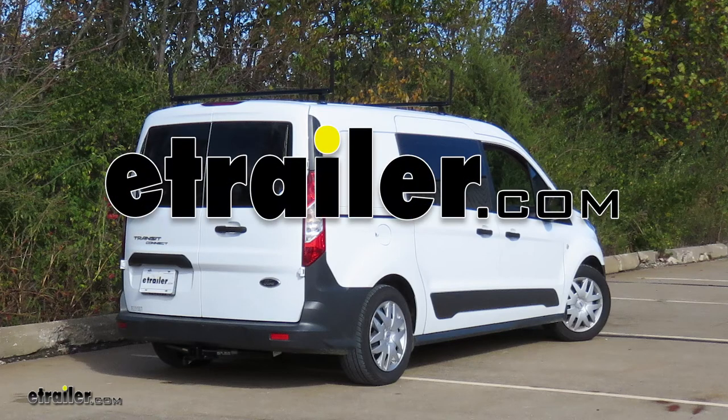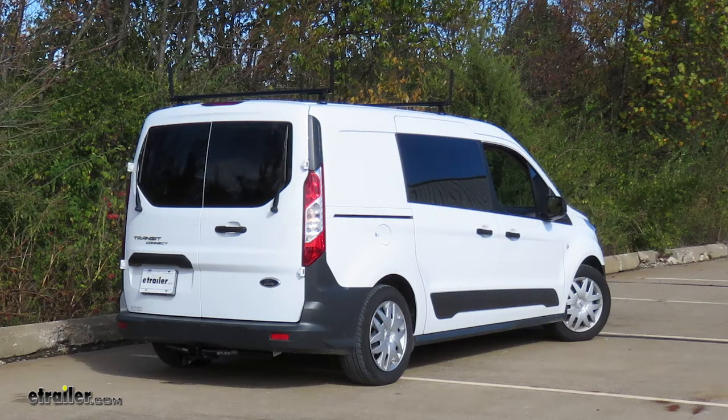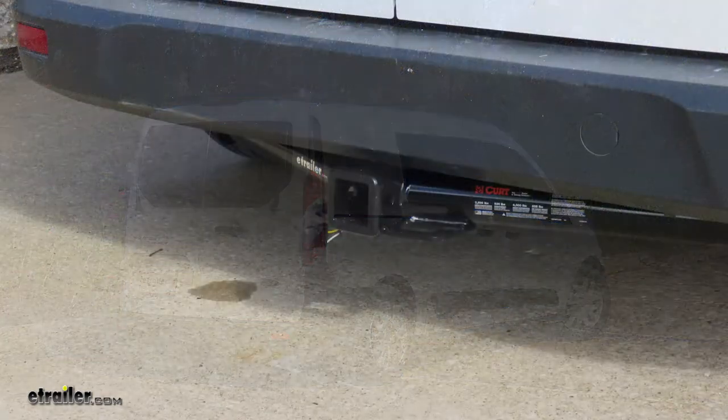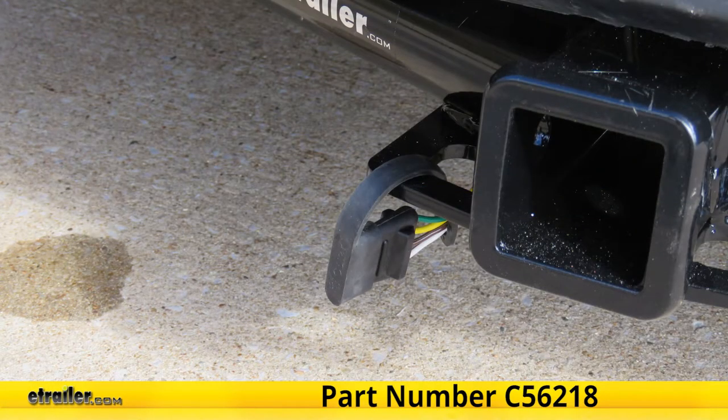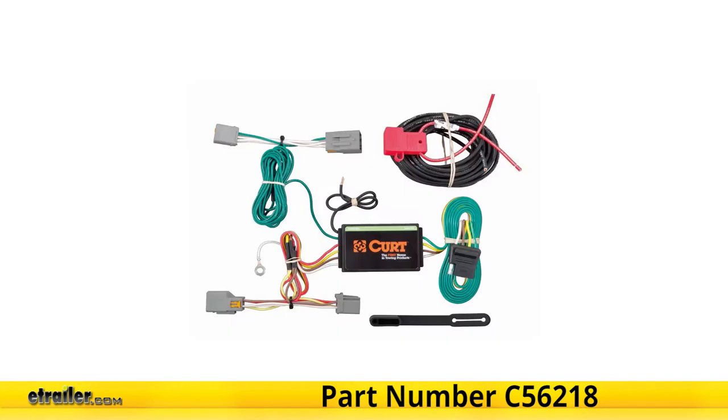Today in our 2015 Ford Transit Connect, we'll be taking a look at and showing you how to install the CURT T-Connector Vehicle Wiring Harness with a 4-Pole Flat Trailer Connector, part number C56218.